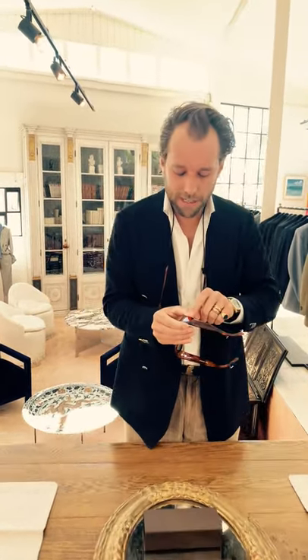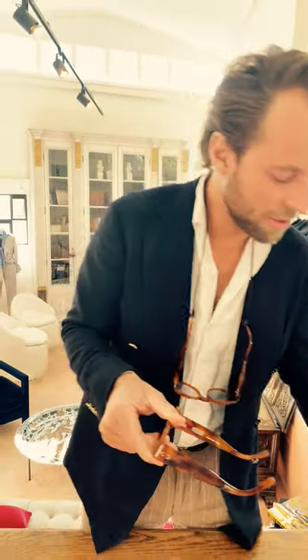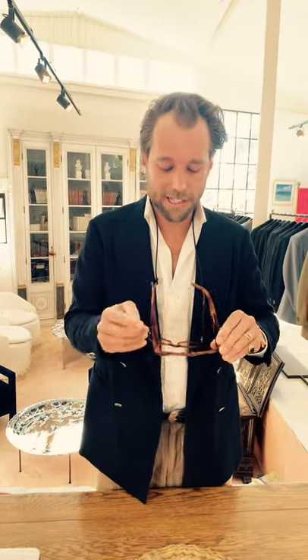We work with a hinge maker and hand-forged the hinges on the side. This is the three-prong hinge on the ASO model, and on the other model we did a two-prong hinge. We work with the best lens makers as well.